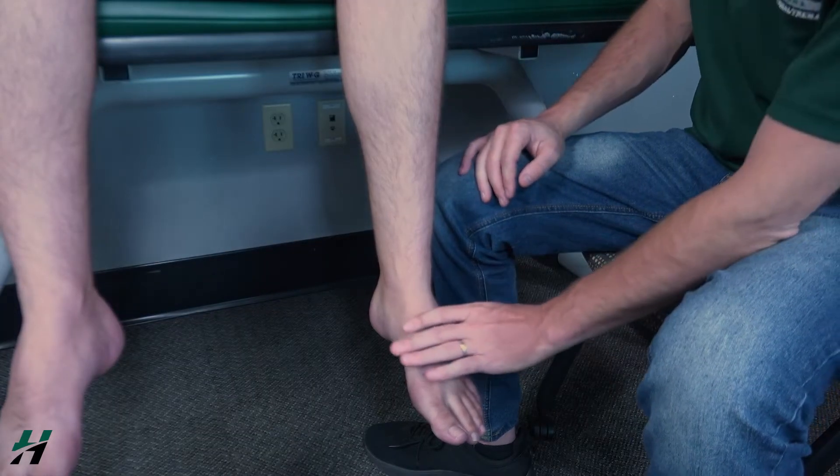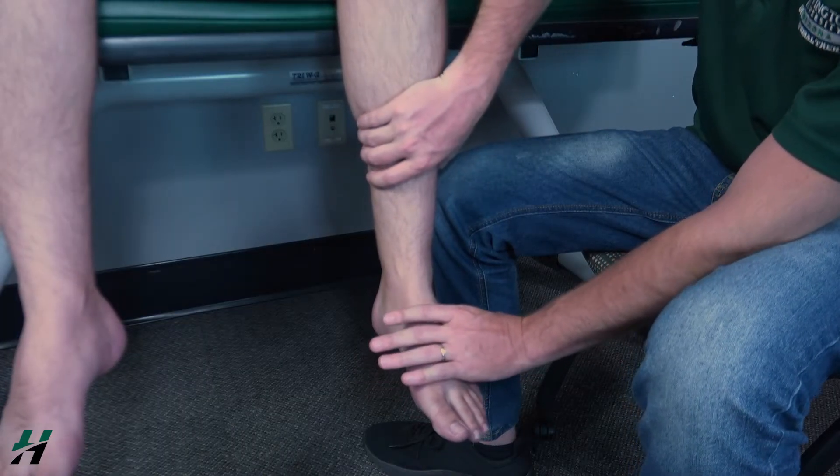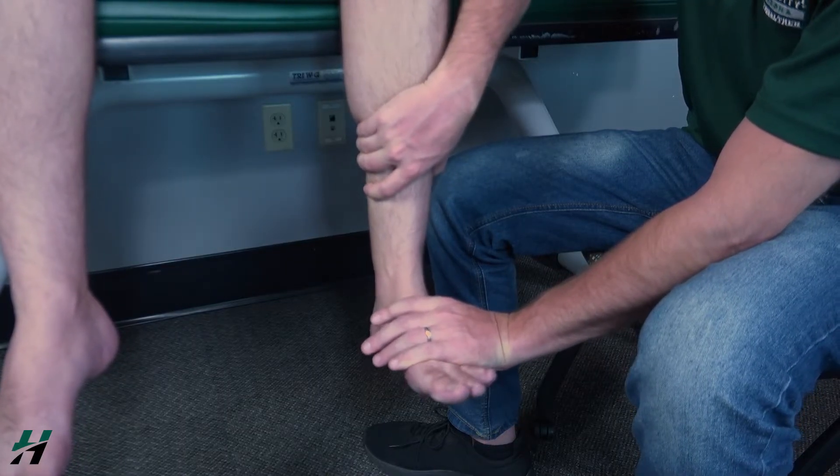I would apply resistance on the foot and stabilize on the tibia. So go about halfway with that motion, and now resist me. Three, two, one — very good.